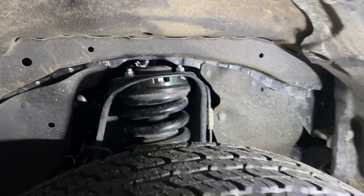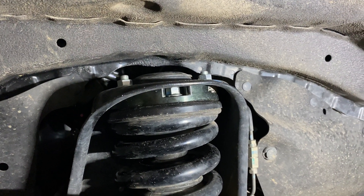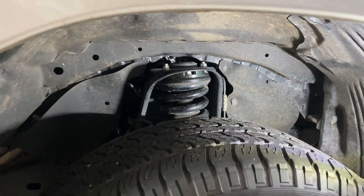It was fitted back into the vehicle — you can see here a nice little close-up shot of that spacer in there, reduced from 25 millimeters down to 20 millimeters, and that altered the ride height quite considerably.